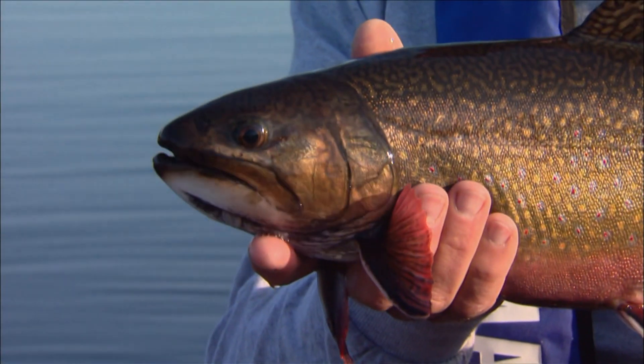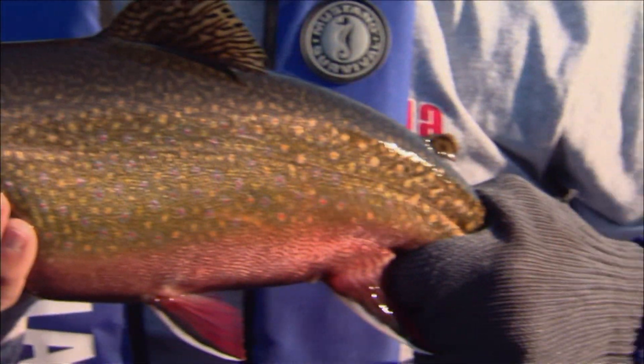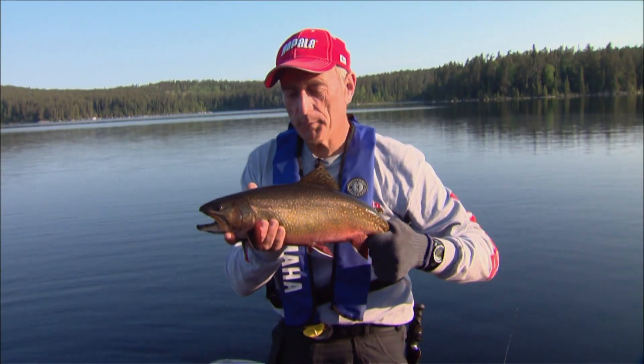Put the net there in case he flies out. Isn't that a gorgeous brook trout? That sun glistening off it. It's worth the walk up here, actually — it's very nice. The bugs weren't bad. Look at the...